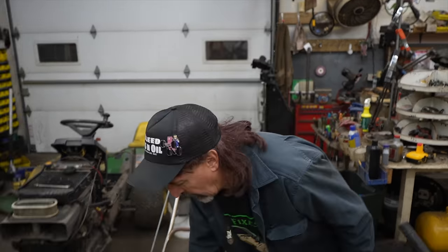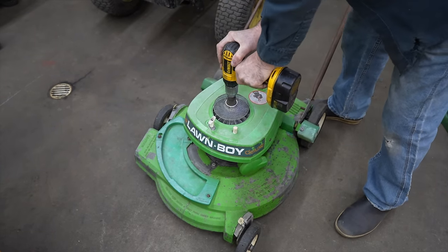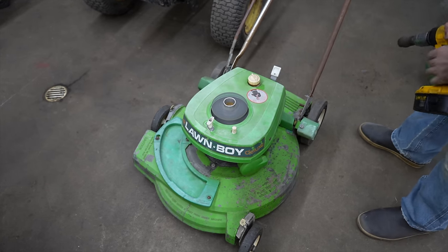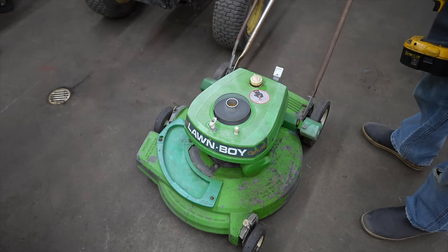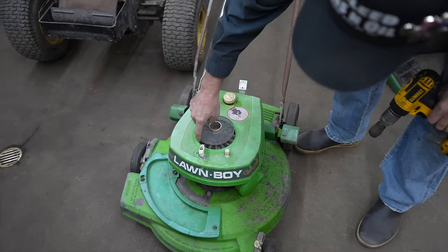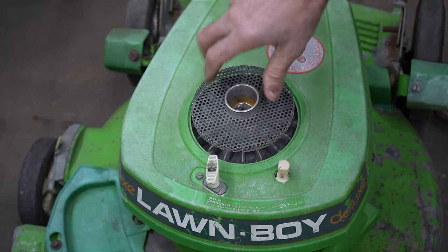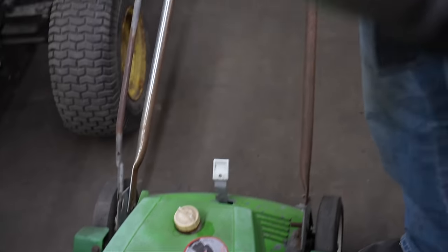So let's start this lawnmower. [starts mower] Woo! Now again, this isn't the right setup for this because this is kind of dangerous with that thing spinning around. As I went to shut it off, that thing can cut me like a knife. But I only did this just to show you how this Spin Start worked back in the day.